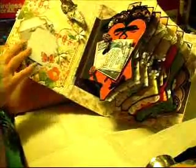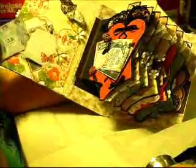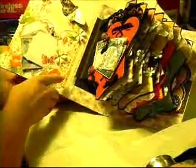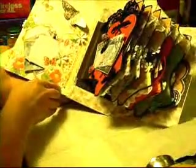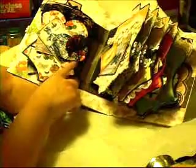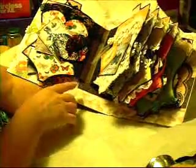Some little fussy cutting that I made into a pocket, and some more little vintage images. Butterflies that I cut out of the paper. This is an accordion fold mini, so the pages lay pretty flat considering all the embellishments. A little fan that I made.